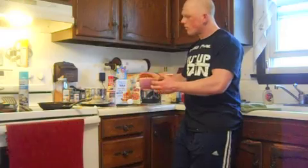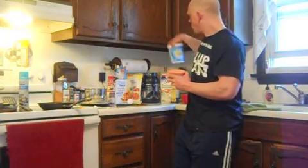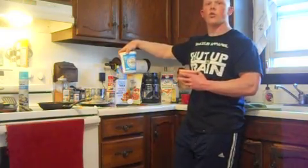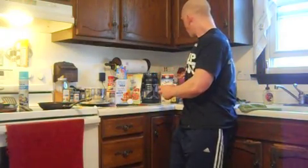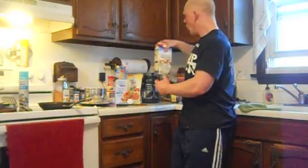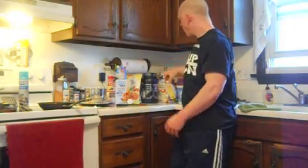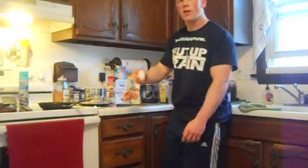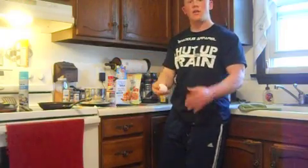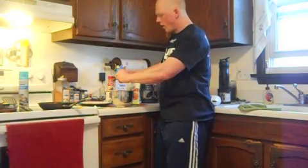Our wet ingredients: I have about a half a cup of almond milk in here, and I also have a tablespoon of Greek yogurt. The Greek yogurt helps as a fat alternative instead of using oil, and it helps with being nice and moist on the inside. A dash of vanilla extract, and I'm going to add one whole egg. If you want to use another egg white, that's by all means up to you, and it helps with your overall fat intake.